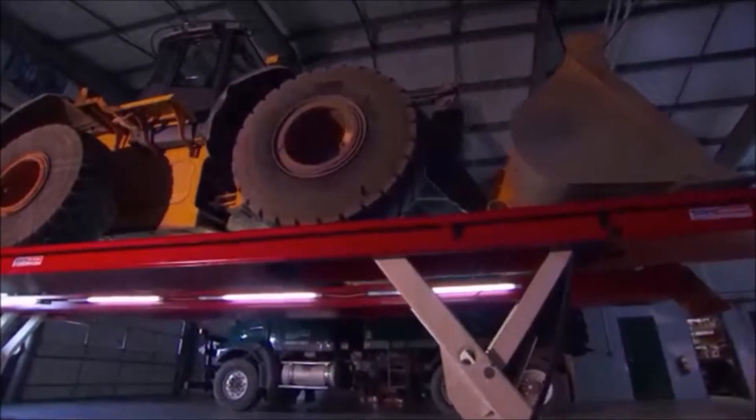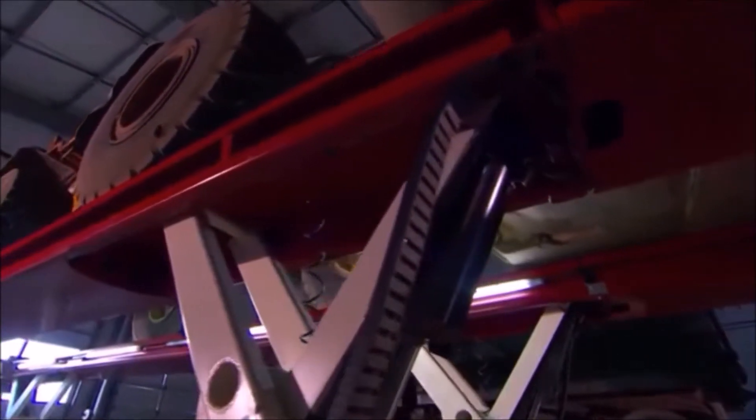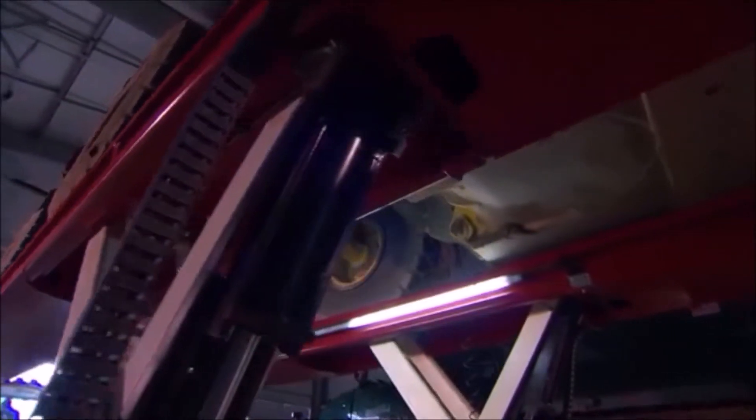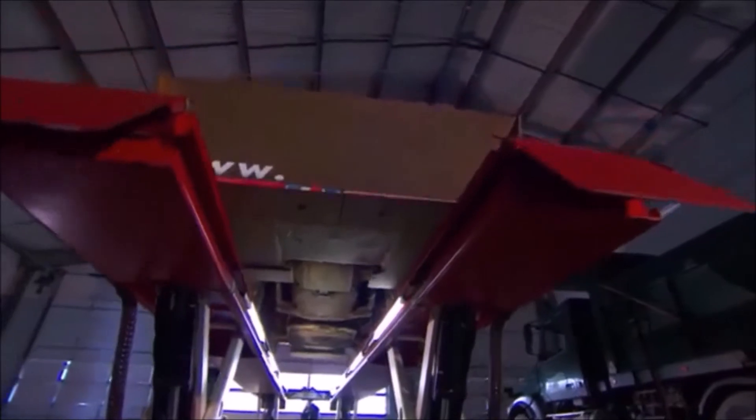So if you're looking for a truly unique platform lift with high capacity, lots of flexibility, cutting-edge performance and impressive safety features, then Skylift is the heavy-duty platform vehicle lift for you.